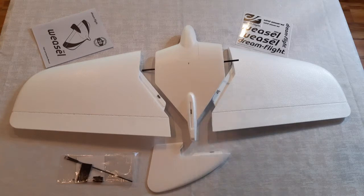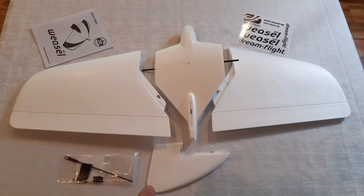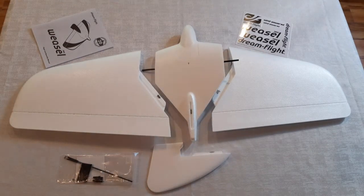They give you everything laid out really, really clear on the assembly, and assembly is really basic. I think a beginner would be able to assemble this. May need some help with radio setup, but I really think a beginner could assemble this without any trouble. So: center section, left wing panel, right wing panel, tail fin, bag of hardware, a nice little decal sheet, and the manual. That's everything that comes out of the box.